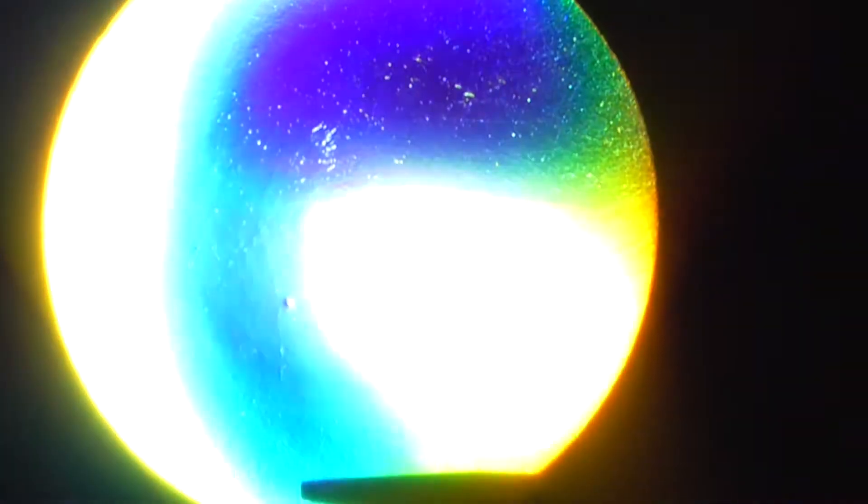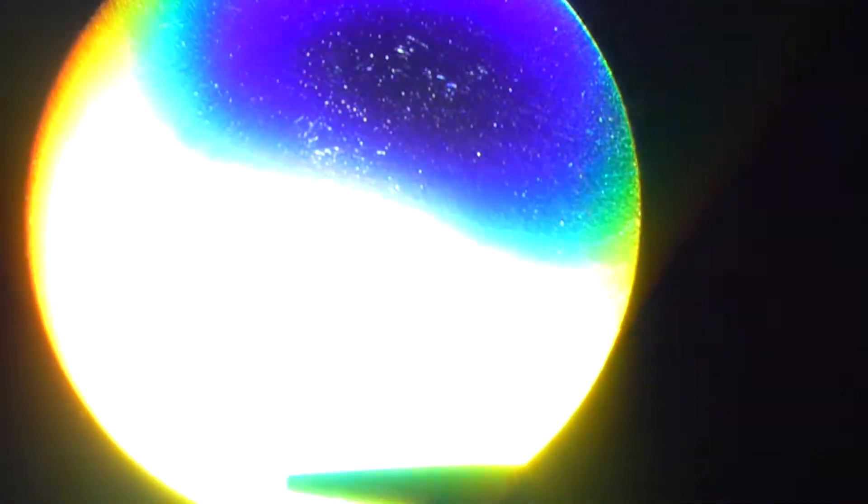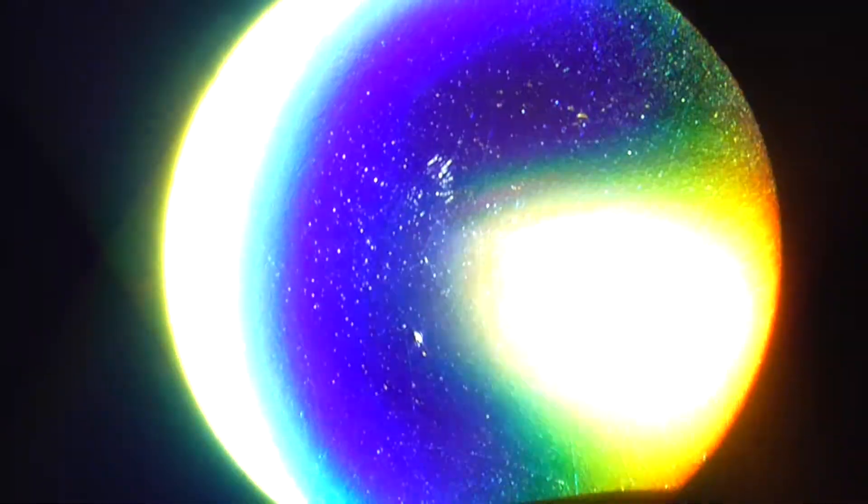Now you can see a little bit of a rainbow effect going on here. This is because my magnifying glass has crappy optics. I have set the shutter speed to 1/8000, the aperture to f16, and I have reduced the exposure to minus 5. Now you can still see that rainbow colour, again due to the crappy optics of this magnifying glass.